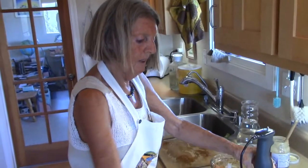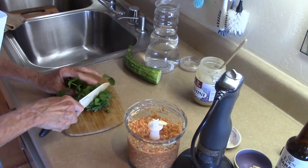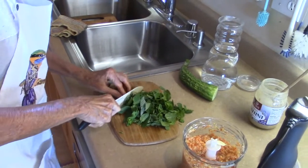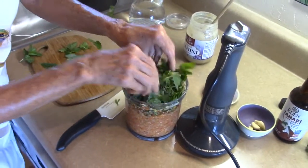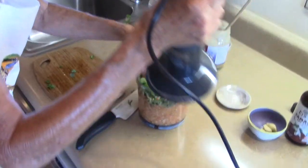We'll put some of these herbs in — I will cut them crossly. It smells so good, so fresh. I just picked them just a minute ago. Now we blend again.